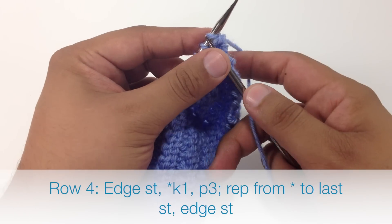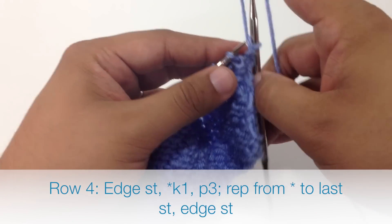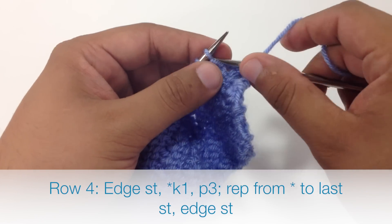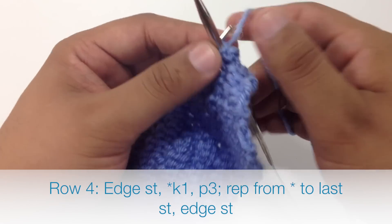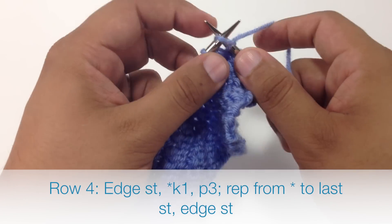Row 4: we are going to begin our repeat by knitting 1, and we will finish our repeat by purling 3. Continue knitting 1 and purling 3 until the end of the row.